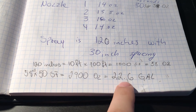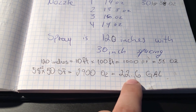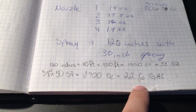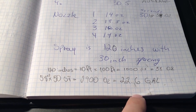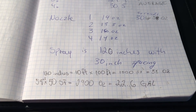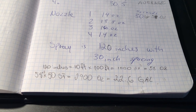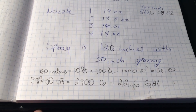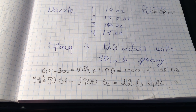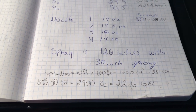2,900 ounces divided by 128 ounces per gallon equals 22.6 gallons. So now I know how much to mix in total to cover my entire property. If I finish and have some left over, I know I may have traveled too fast or missed some areas. Because of the tank design, I most likely will need to mix more than 22.6 gallons of water and product to get even coverage, and I can always use up any remainder with a spray can as needed.